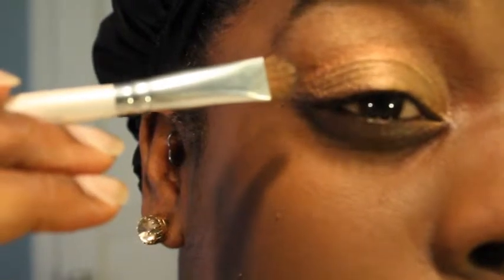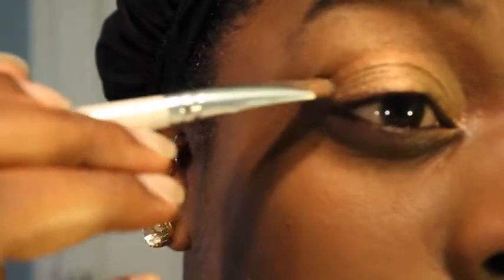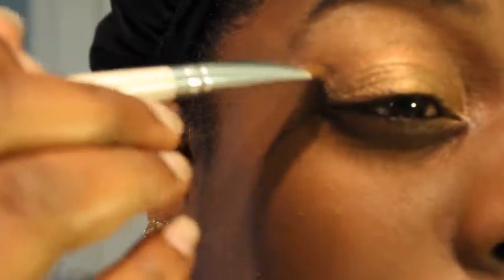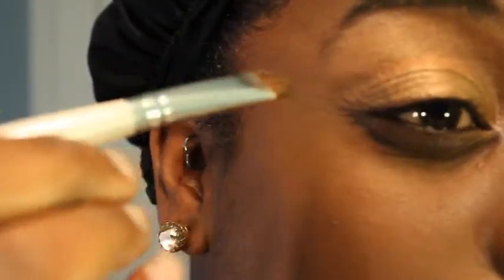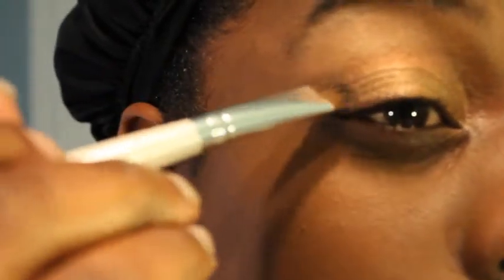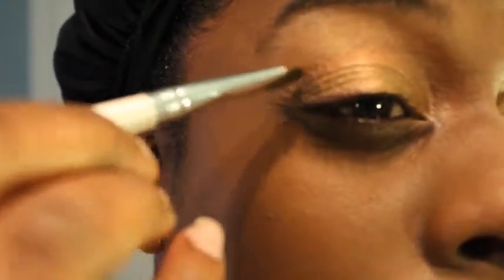For a little bit of drama, here I am adding black eyeshadow to the outermost corner of my eyelids. This makes the entire eyeshadow look go from just being a metallic look to a smoky metallic look.